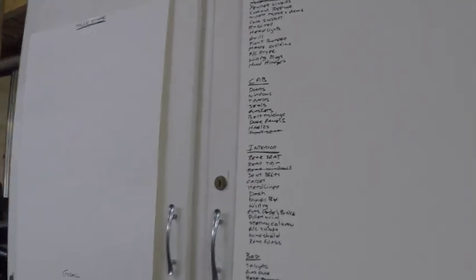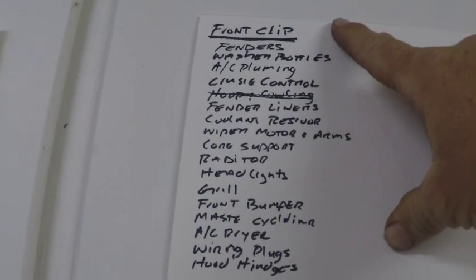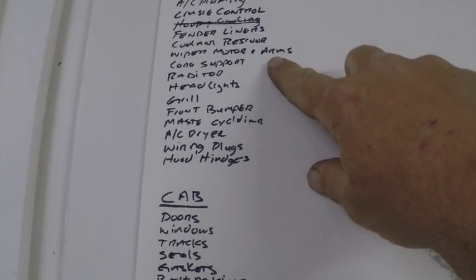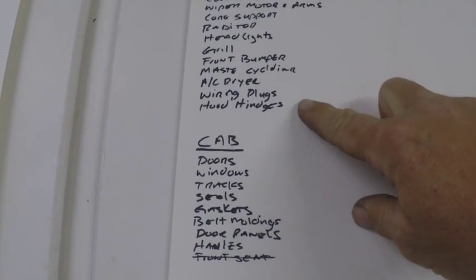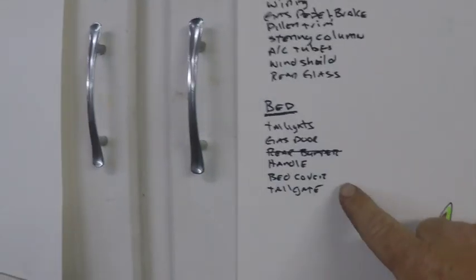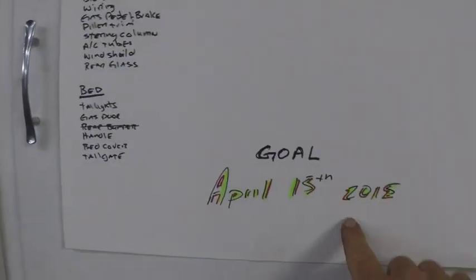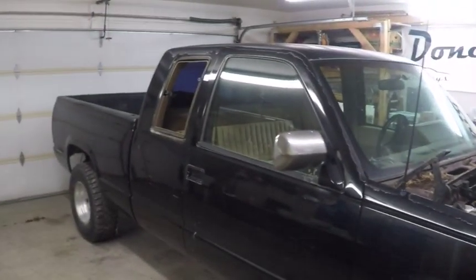For me the most important part is to have a schedule. Today's schedule is to do the front clip: fenders, washer, AC, plumbing, hood liner, hood, core support, radiator, headlights, grill, front bumper, and then the cab, interior, and bed. The truck frame will be next. Our goal is April 15th — everything has to be stripped and ready for powder coating and sandblasting.